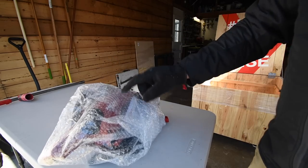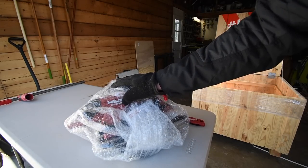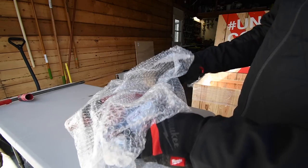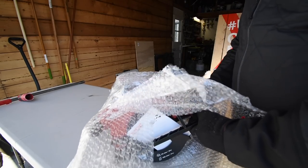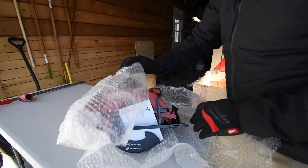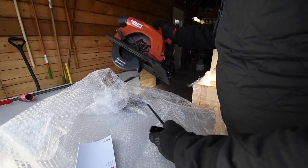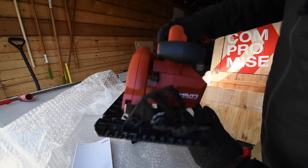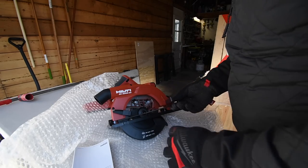Here is another circular saw — the model is SC30WR-22. Let's open this bad boy up. The size on this one is seven and a quarter inch. Like I said, we're going to talk about the specs and details of each of these tools in their own separate videos. Just want to do an unboxing of the pallet — that is awesome.